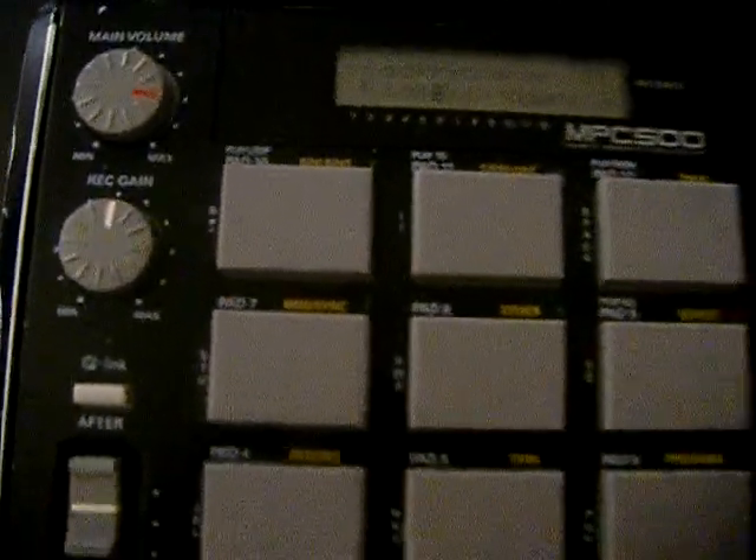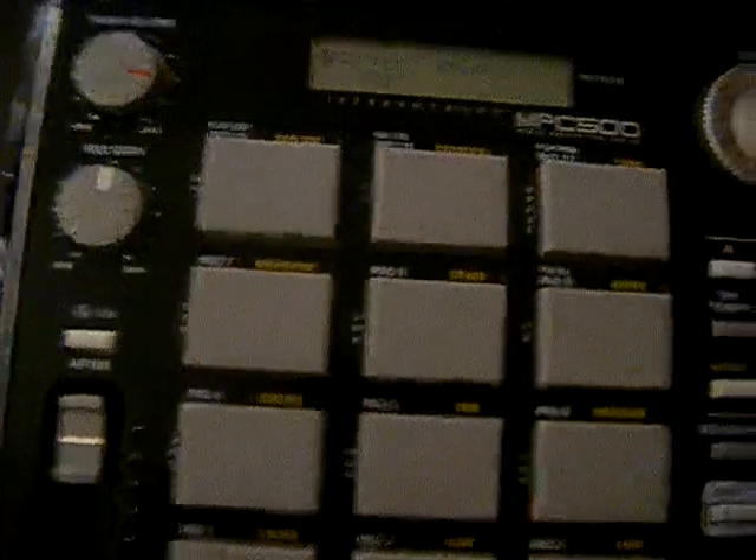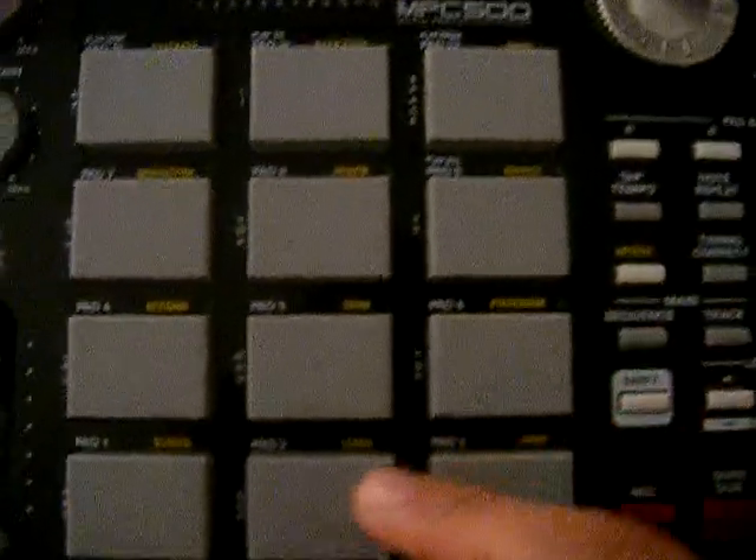Alright, so to erase or format your card, you press Mode Load. It's been a while since I've done this — you go to Mode Load again, press left, and scroll all the way to Format. So again, let's go back: press Mode Load and you should go to the screen that says Load Program. Make sure the cursor — the blinking — is on the word Load, and scroll all the way to the right and it'll say Format CF Card.